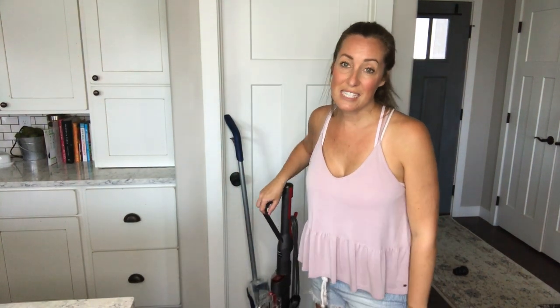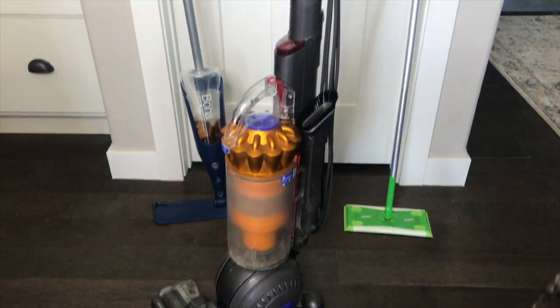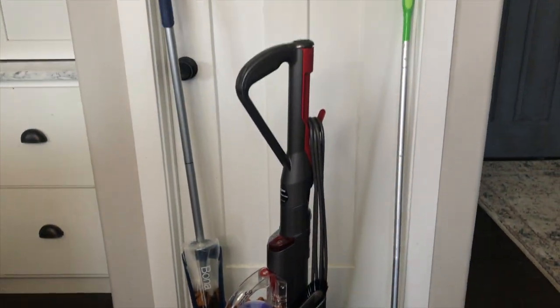First up I have the Dyson DC40 Multi-Floor vacuum. The majority of my first floor is hardwood but I also have carpet and tile throughout my house, so I like this vacuum because I can go from carpet to wood to tile without having to worry about it. That's the first thing I use and I usually try to vacuum once a week, sometimes more.